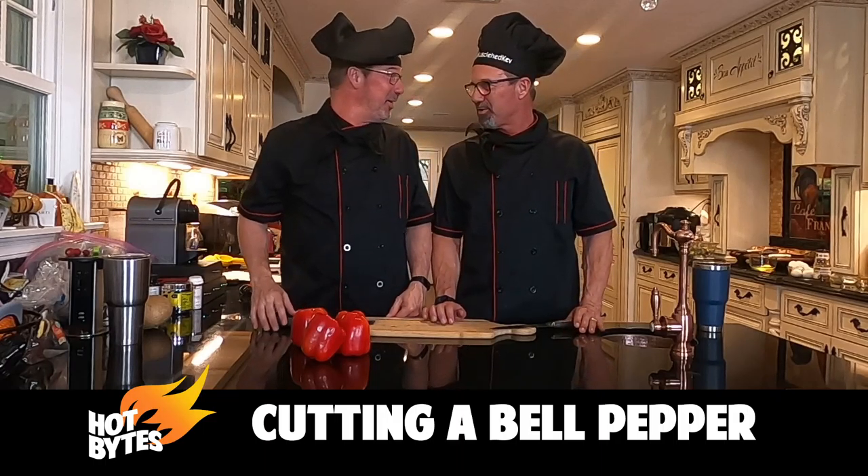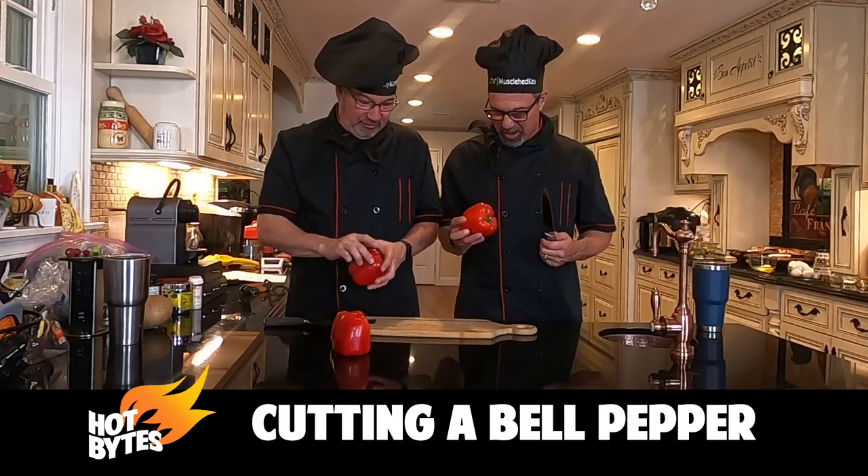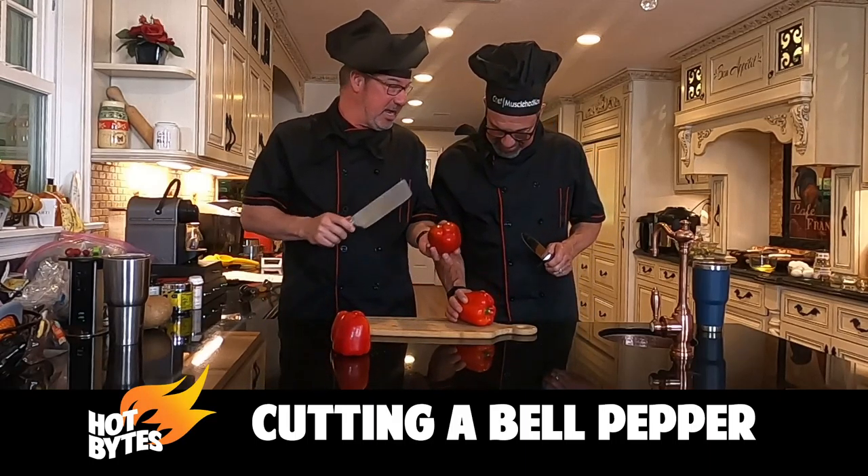I've never carved up a bell pepper. Me neither. So we're going to figure it out together. Here's your bell pepper. What are we trying to do here? We're going to make rings out of this thing. Rings?